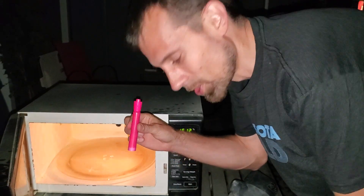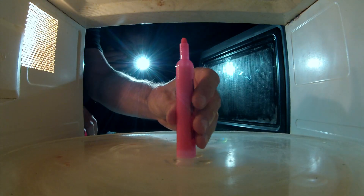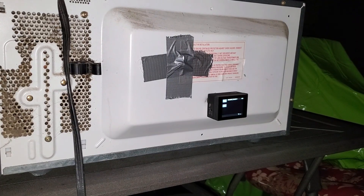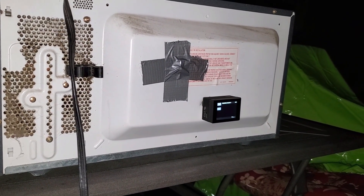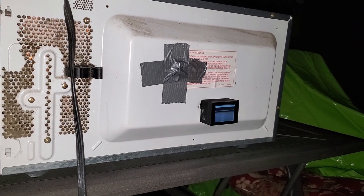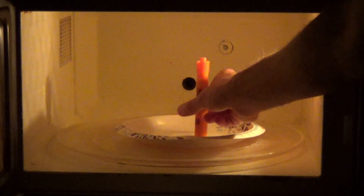This next one, we're going to try a highlighter. I forgot to put it on a plate. It's shaking — maybe with the cap it'll explode out. It turns out that the GoPro in the back of the microwave isn't the best idea because right when the microwave turns on, it shuts off. The microwave makes a video and then it destroys your GoPro.